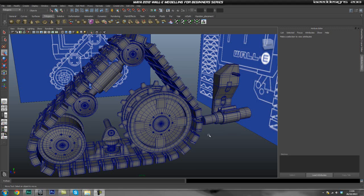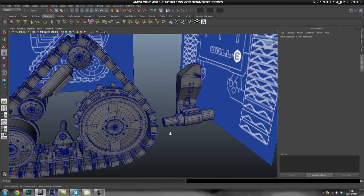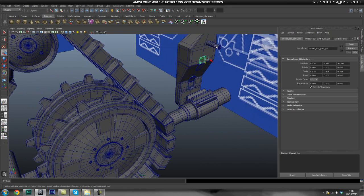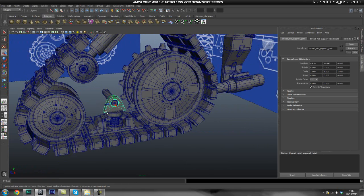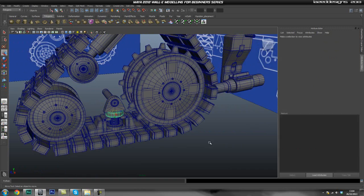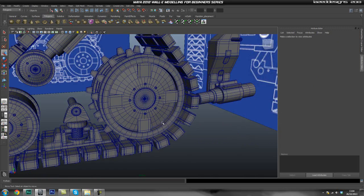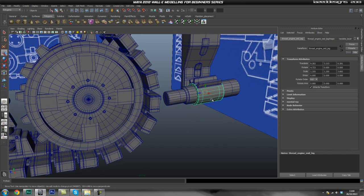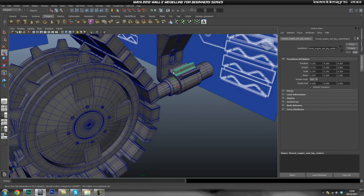Hey guys, welcome back. Laz here for Tuts Plus again. In this part, or the next couple of parts, we're going to go ahead and finish these pieces off for Wally's threads. So this is where we left off last time. I did move some things around just to make it a little bit better and have a nicer scale. So let's go ahead and create these sort of pipes and coolant spikes on this.